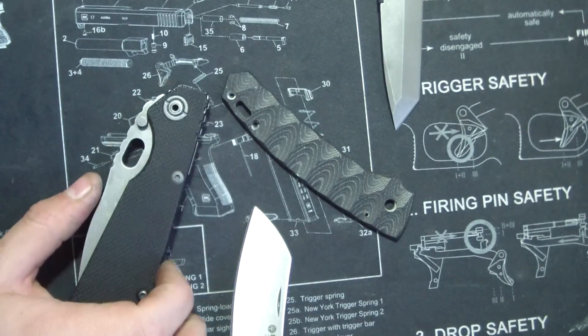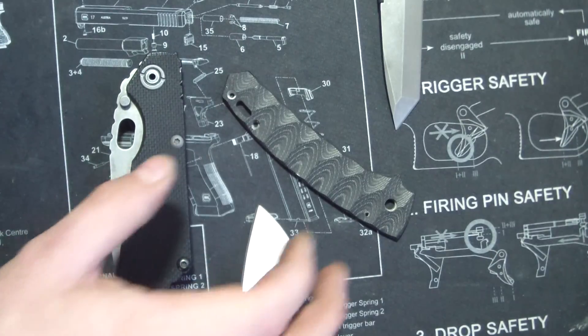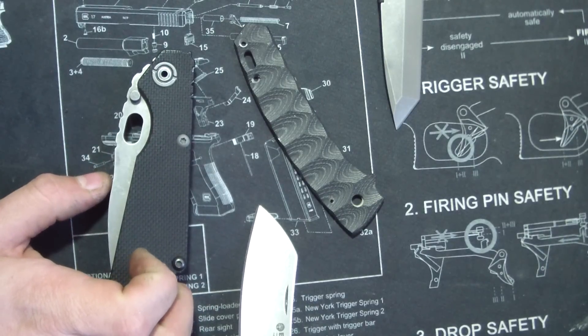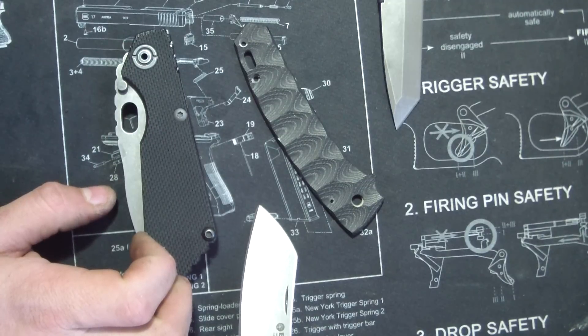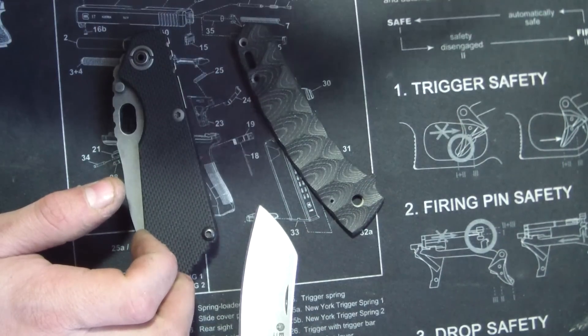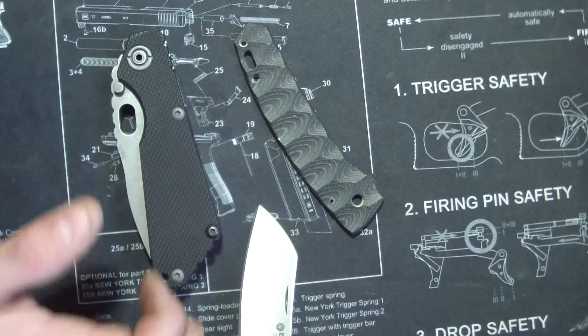Next up, this was something I've been talking about doing for a long time — making my own layered G10. And I did it, and I would not recommend it. It is not fun, it was very messy, took a very long time. It turned out cool, but it wasn't fun. I do need to do thinner layers next time, but I think it looks pretty sweet.